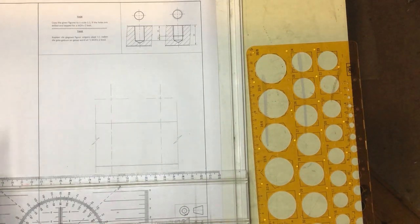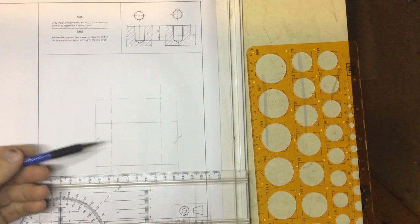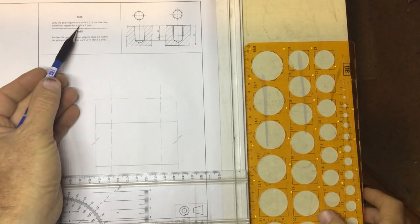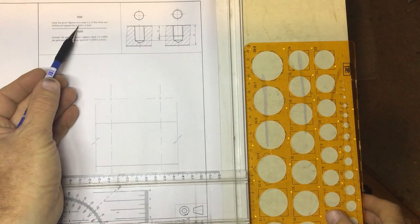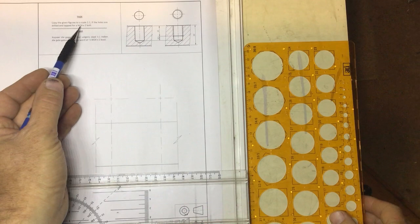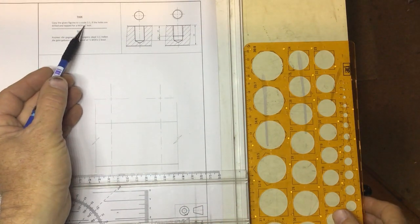In this video we're going to look at how to draw a hole that needs to be tapped. We've been given an M24 hole that needs some thread in it. It says M24 times two — let's look at what that means.